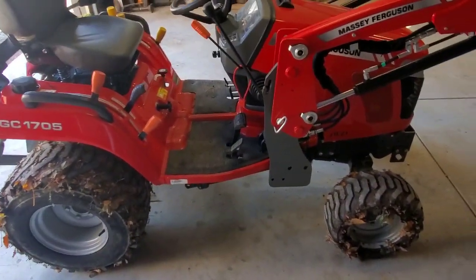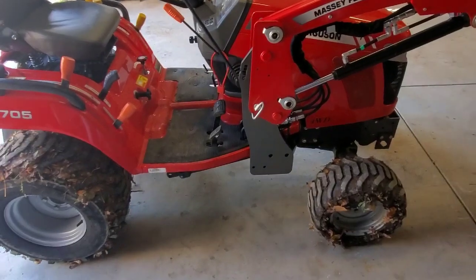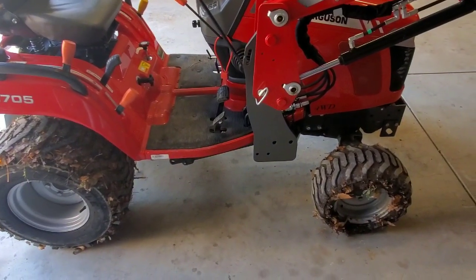The tires work really nice — they don't tear up the yards and they give lots of traction.